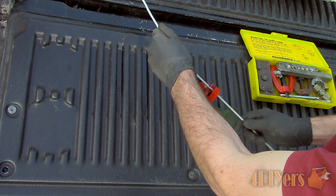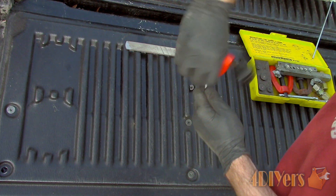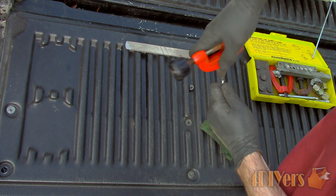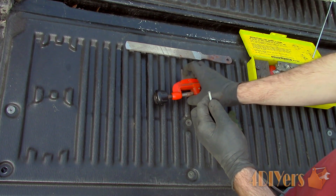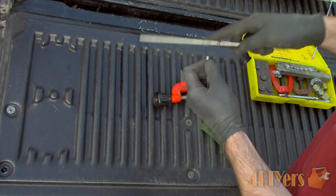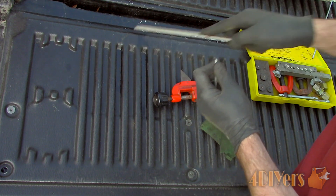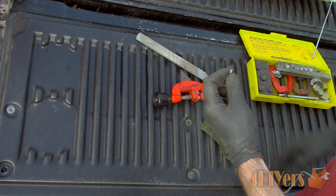When cutting the line a burr will form. Use the deburring tool on the back of the cutter if equipped. Stick the deburring tool in the hole, apply medium pressure and rotate back and forth. I also like to touch up the end of the line with a file, and be sure to face the line downwards at the end to remove any metal filings.